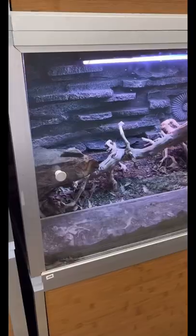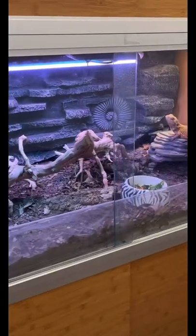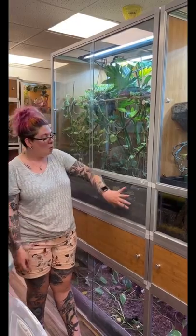They're made out of PVC and can handle up to 100% humidity. They are the same footprint as our 4x2x2 but with an additional 2 feet on top, so they're great for climbing. There are two different bottom choices that come with the enclosure: one is a screen for ventilation, and one is solid if you want to do a nice deep substrate.